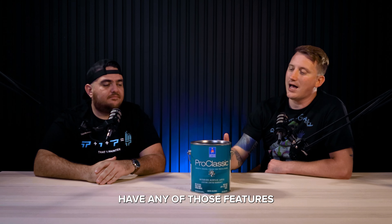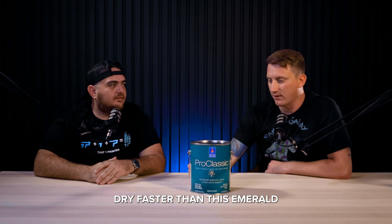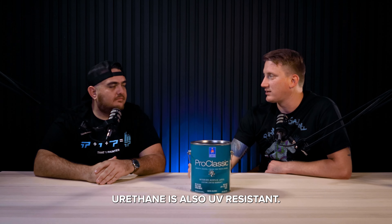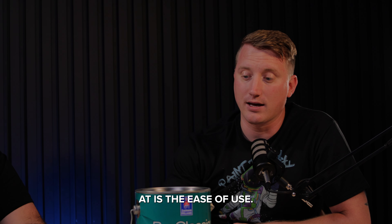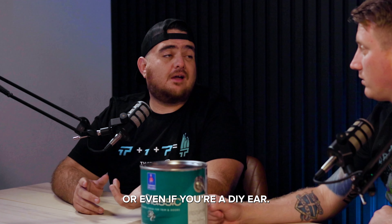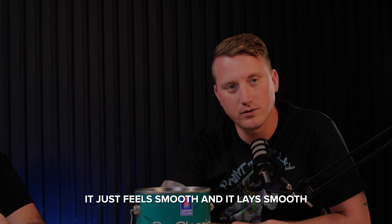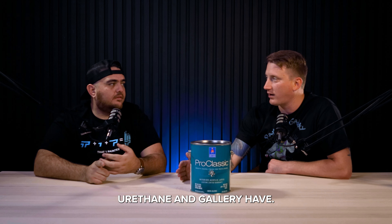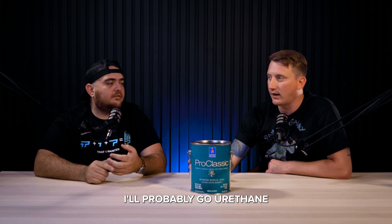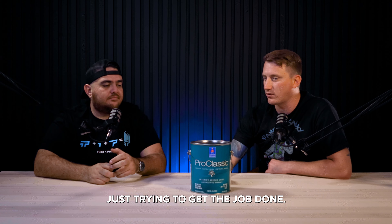Pro Classic doesn't have features like Emerald Urethane, where it's going to stick to oil base, dry faster, or be UV resistant — there are definitely things Emerald Urethane is better at. However, the one thing Emerald Urethane is not as good at is ease of use. This is the easiest product to start with. For cabinets, I'd probably go urethane or Gallery every time, but for trim and doors, especially for a newer painter, this is a great product.